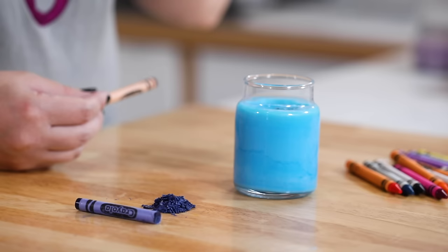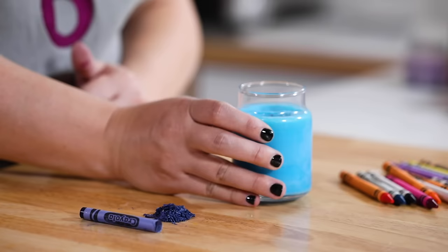Another household option that seems logical is crayons — most of us have them around, they come in wide variety of colors, they're inexpensive, and they're made of wax, right? However, crayons are made primarily of pigment, and each color varies in the amount of pigment needed. Pigments have a very large particle size, which can actually inhibit the burn of your candle.